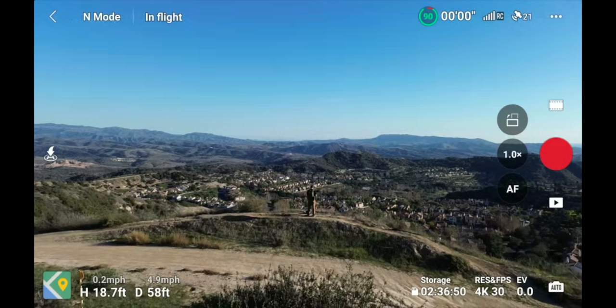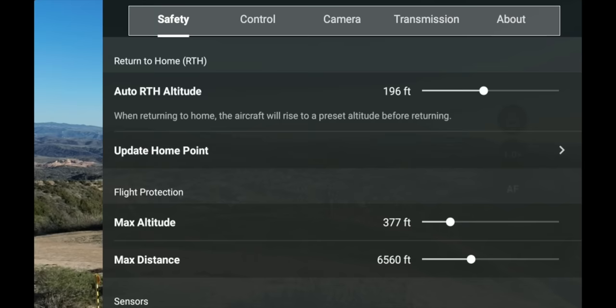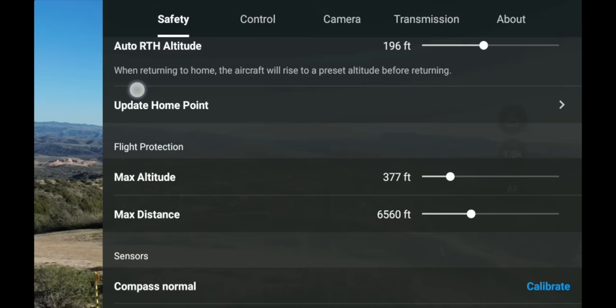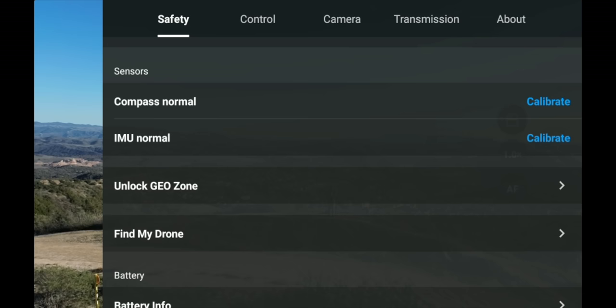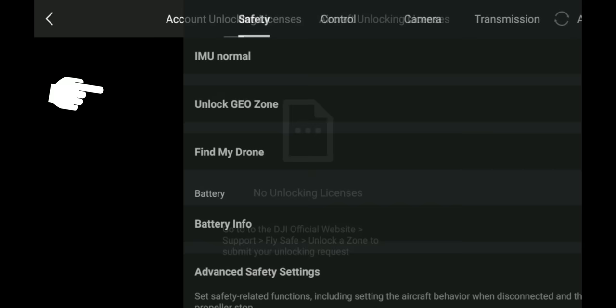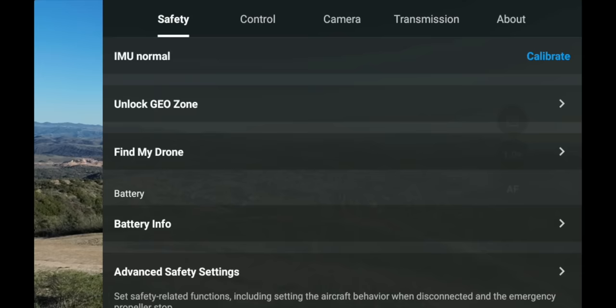That's everything on the main flying screen. Let's dig into the deeper menus — click the three dots in the upper right-hand corner to bring up the advanced menu. You have Safety, Control, Camera, Transmission, and About. Under Safety you'll see the same return-to-home altitude, max altitude, and max distance settings. There's also Compass and IMU calibration — you'll rarely need this, but if there's an error the drone will tell you to calibrate.